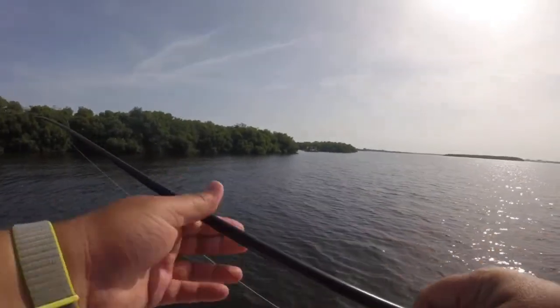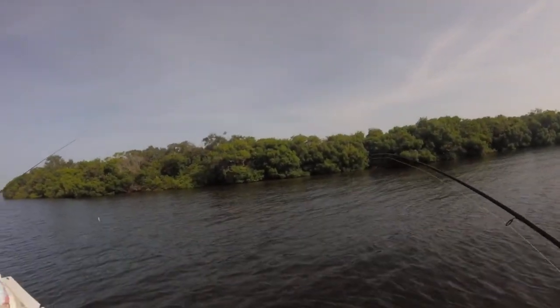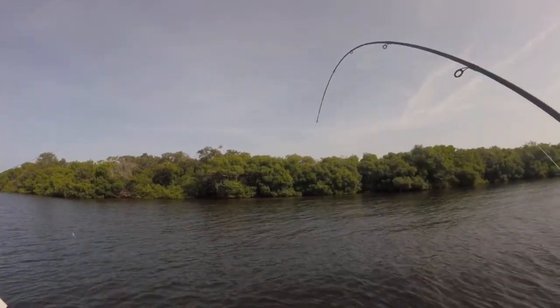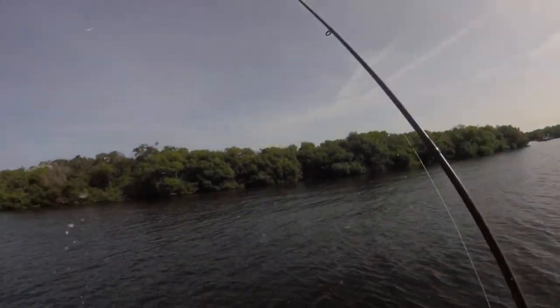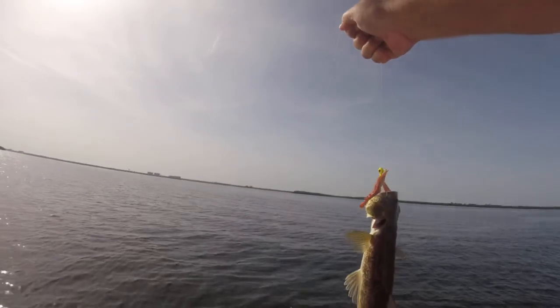What is it? Dude, that is a humongous lizard fish! Give me the rag. Yeah, it's a humongous lizard fish. Dude, did you see how he hit it? I was like, what the — I'm reeling it in. Yeah, oh he's ugly!